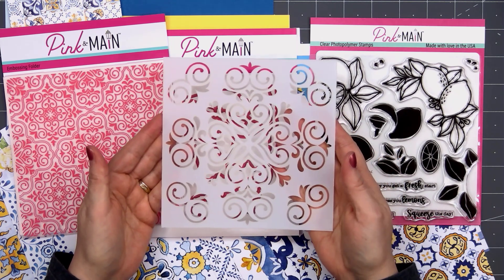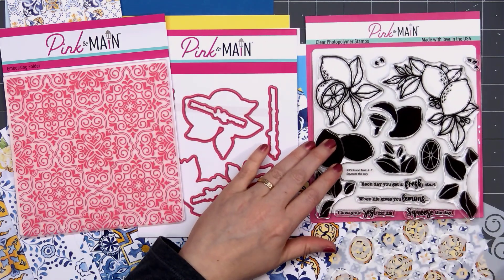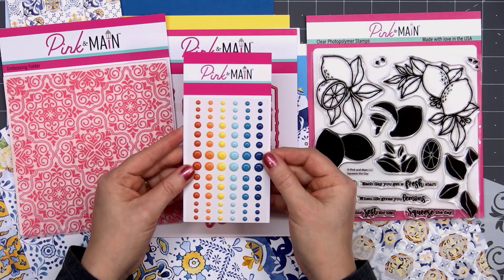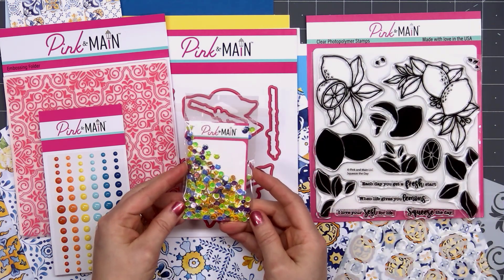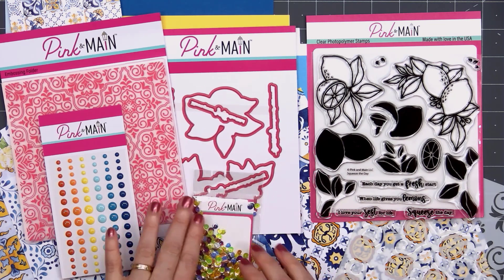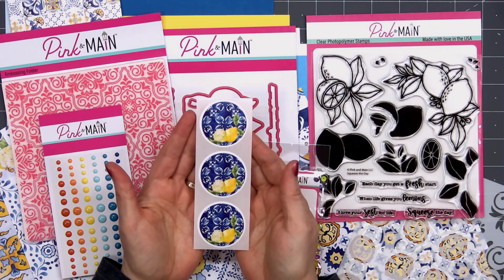Next up is the stencil, with a larger image in the center and some fancier designs in the corners. We have a sheet of enamel dots in 6 different colors and 3 different sizes, which match beautifully with the patterned paper. There's also an exclusive sequin mix in beautiful orange, yellow, blues, and purples with an iridescent finish.